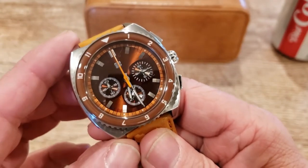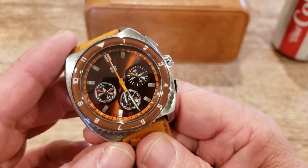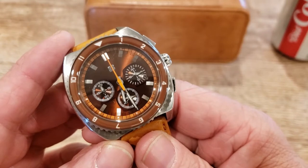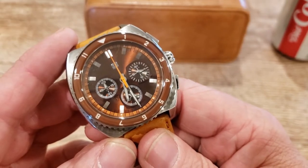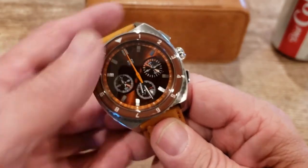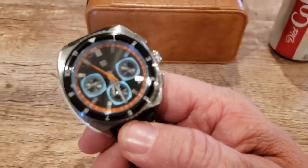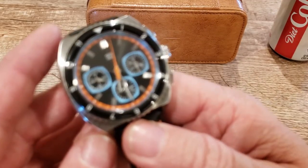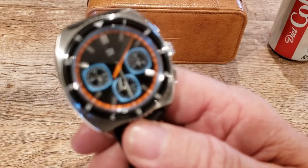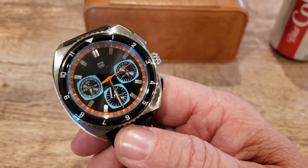The brown MechaQuartz movement has the sub-dials arranged with a 24-hour sub-dial at the 3 o'clock position, the minute counter at the 9 o'clock position, and the running seconds at 6 o'clock. The blue automatic has the 30-minute counter at 3 o'clock, the hour sub-dial at 6 o'clock, and running seconds at 9 o'clock.